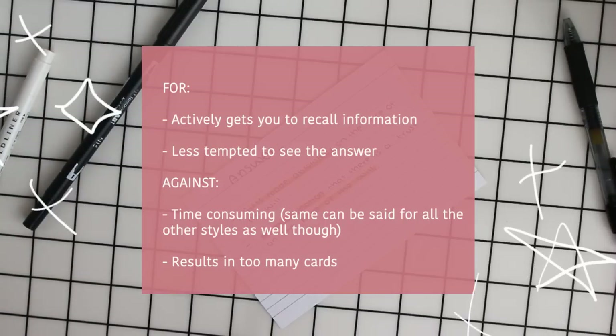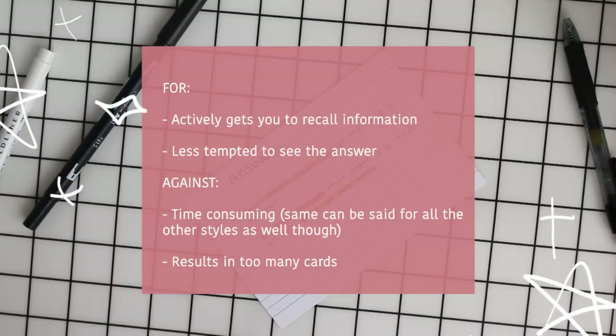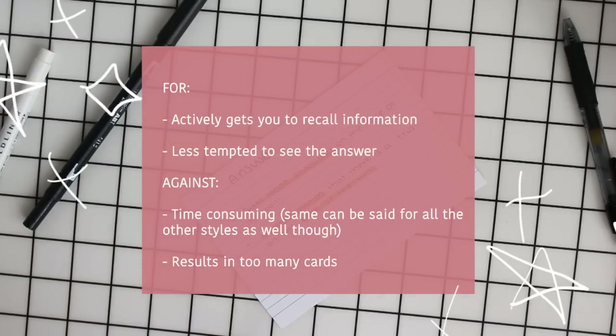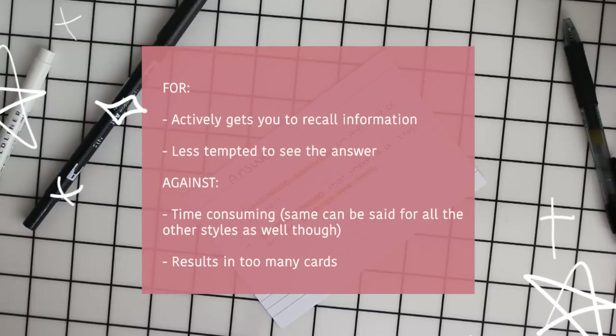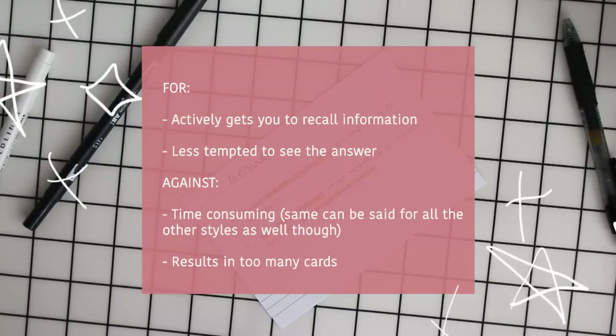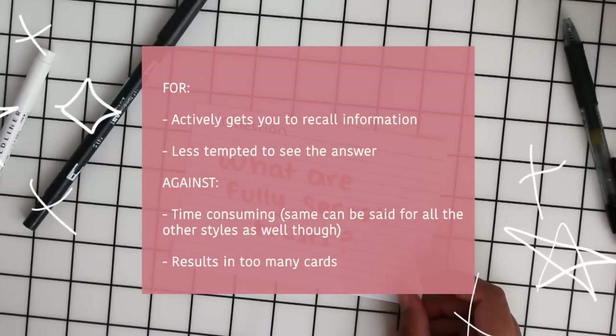The good thing about this style is that it actively gets you to recall the information and you're not tempted to see the answer because it's not on the same side of the flashcard. But a downside would be that if you're covering a lot of content you'll have way too many flashcards with a bunch of questions and answers, so it can take very long.